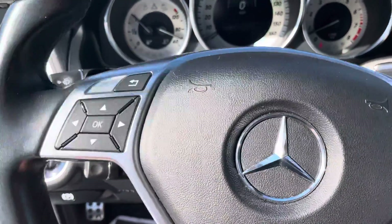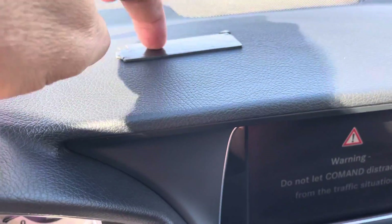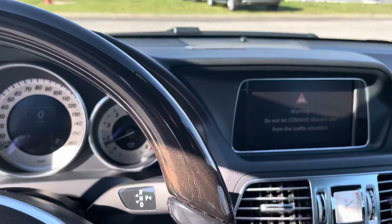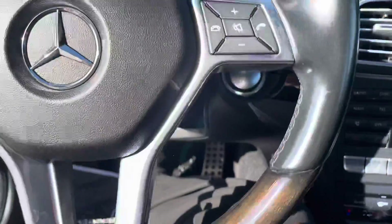And a rimming sunroof. Starts nice and smooth, quick, no hesitations. Looks like somebody's had something right there — I'll have to try to get that off, it's sticky. We've only had this car for a very short period of time, not very long at all.